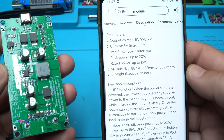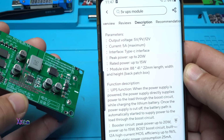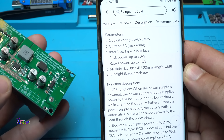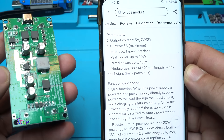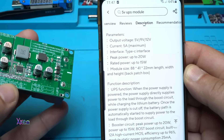Function description — UPS function: when the power supply is powered, it directly supplies power to the load through the boost circuit while charging the lithium battery. Once the power supply is cut off, the battery pack is automatically started to supply power to the load through the boost circuit.